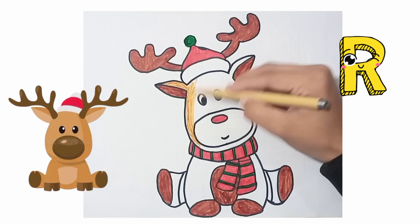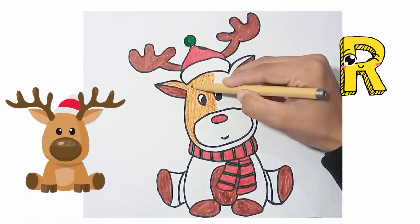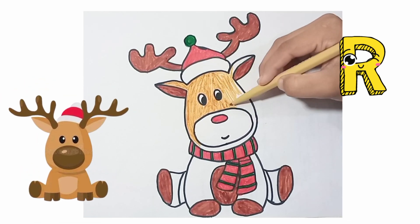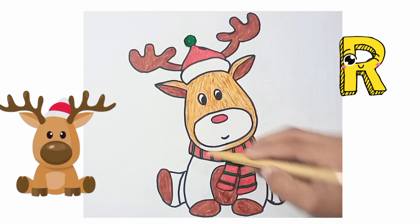Now I am doing skin color on Rudolph's body parts. Now coloring with me, kids, step by step in Rudolph. See how I am doing the coloring and making our sketch beautiful.